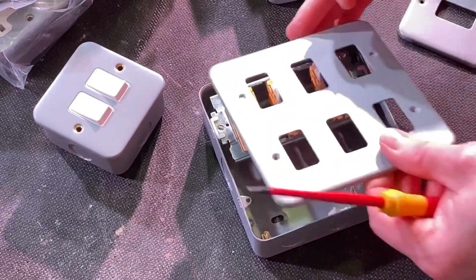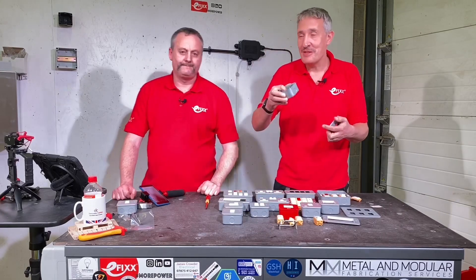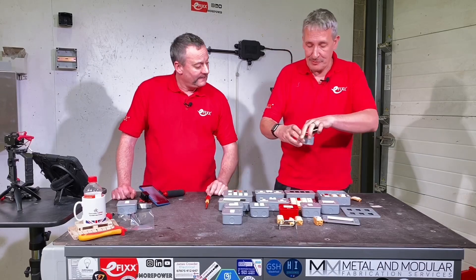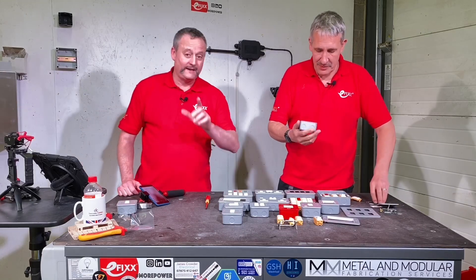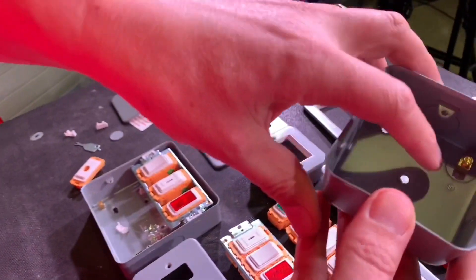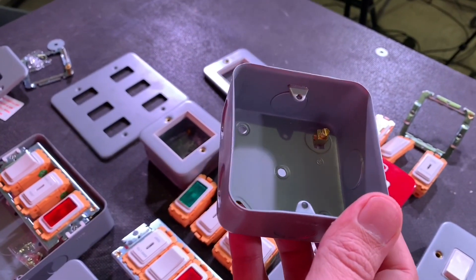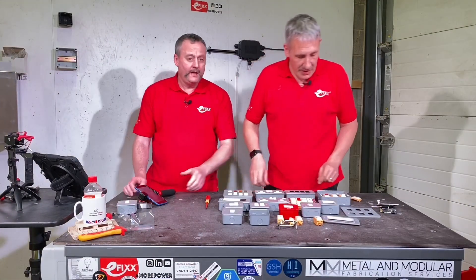Four spacers come with the unit - top tip: don't lose them, as they come inside the box itself. If you're first-fixing and deciding on switches later, put them to one side. When we looked inside that box, we also noticed that the earth tab is on the correct side - some manufacturers put it on the opposite side so it interferes with the double-entry conduit knockouts and stops you getting the gland in. Loads of clearance room here - a tiny detail but worth mentioning.